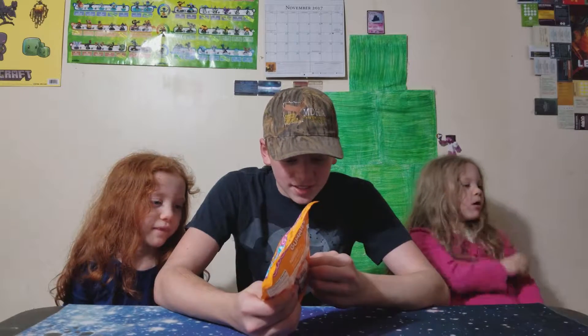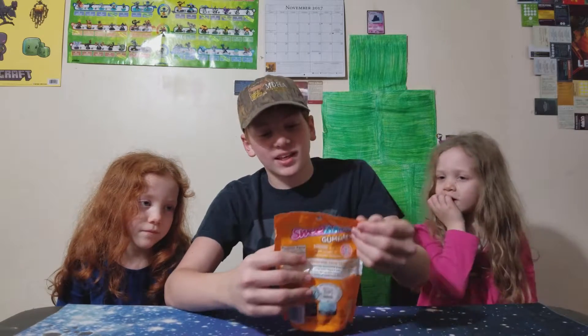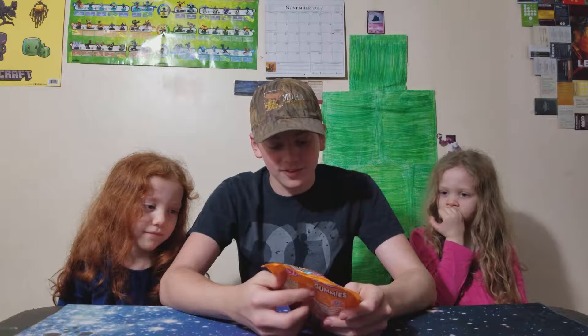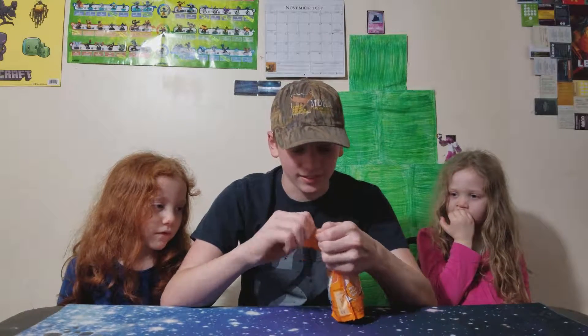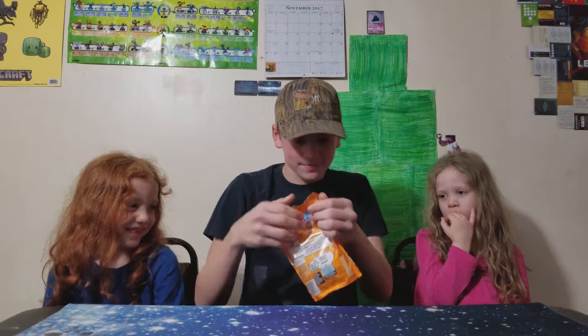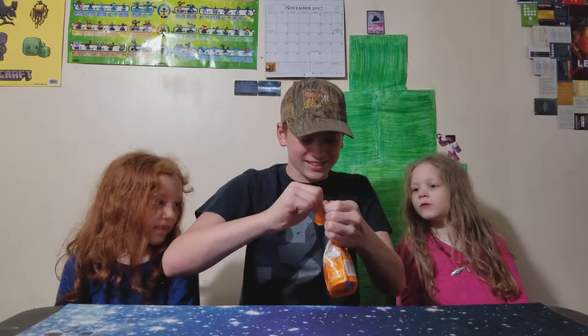There are 140 calories every 13 gummies. The gummies look just like this and I forgot to take a thumbnail so we'll have to do that later. No artificial flavors or colors — I like that about the company. That's good.